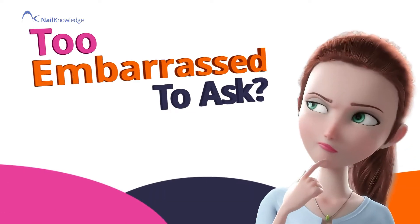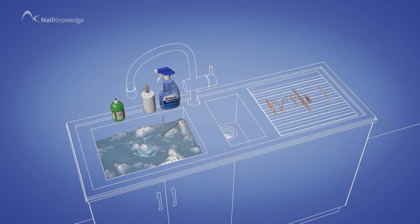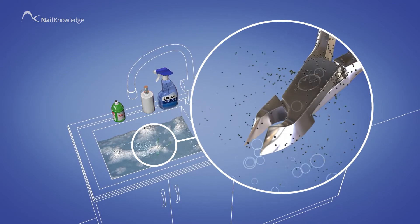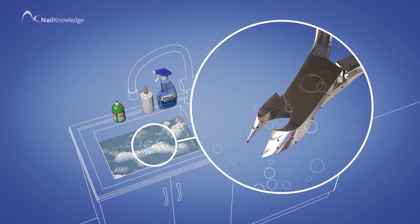What is the difference between cleaning, disinfection and sterilisation? There are several levels of hygiene or decontamination protocols a nail professional should understand. The lowest level is cleaning or sanitisation.